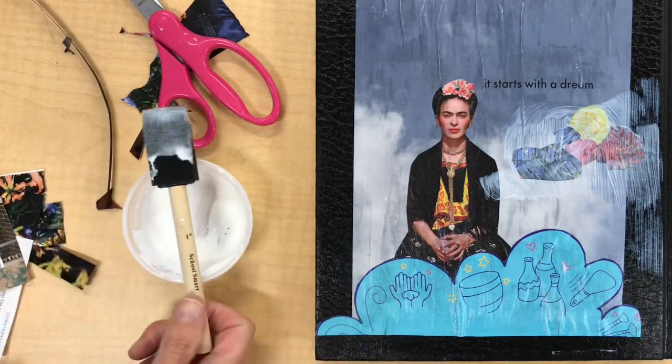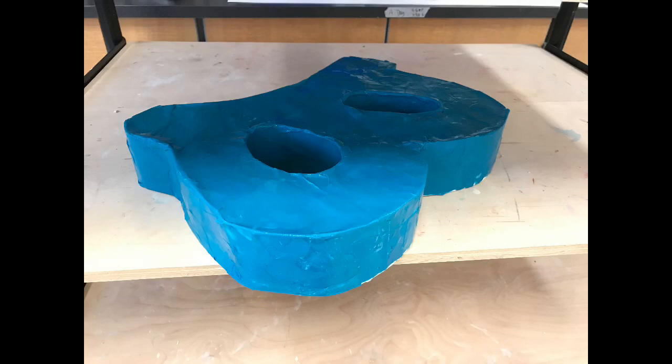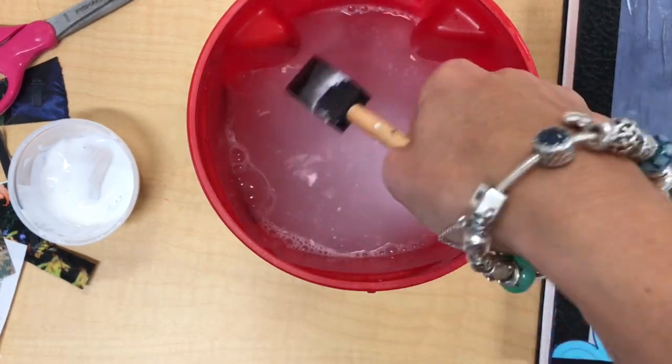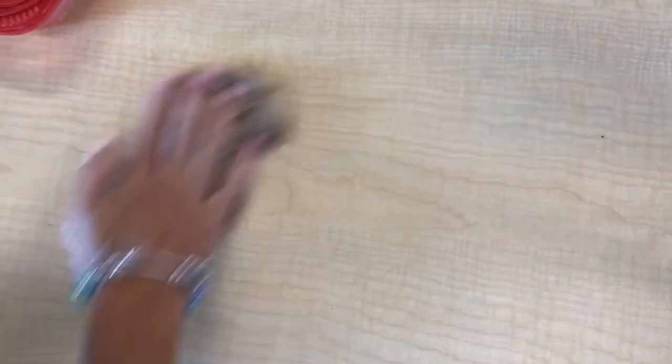When it is time to clean up, put your visual journal on the drying rack labeled with your class section, making sure the wet side is up. Your sculptural letter should go on the same cart that you've been placing it on previously, and the foam brush that you use for Mod Podge needs to be put into the cup of water provided by your teacher. Wash your table well with a paper towel and water to get off all the glue and Mod Podge, and throw away any newspapers that you worked on.